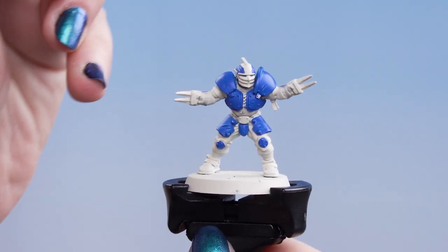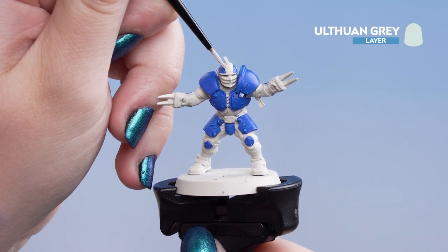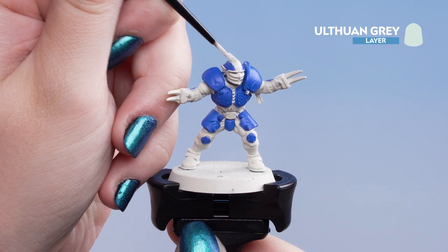Next we're going to move on to Uthran Grey. We're going to put it on the stripe of the helmet and any wrappings around arms and legs. Because this is a light colour you might need a couple of coats of it.